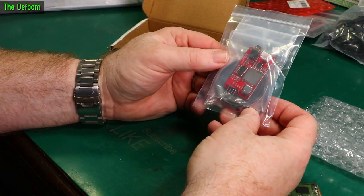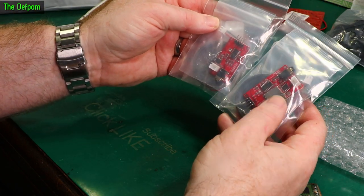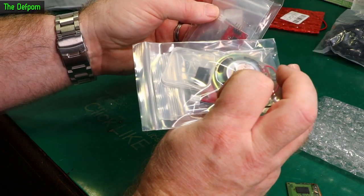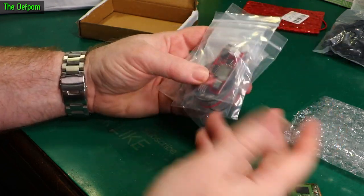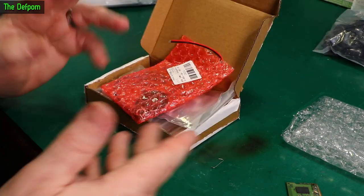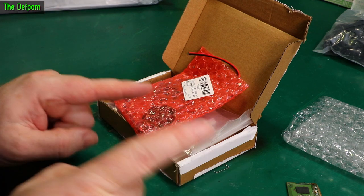And it's another audio playback module which looks very similar to the last one, only different — it's got the SD card on the top. Another option, and this one also comes with an SD card. Same reason — another project I'm going to be doing. There'll be links for these things down below. So obviously buying three different kinds of playback modules is definitely not overkill.